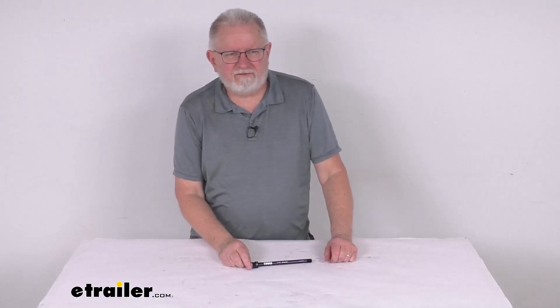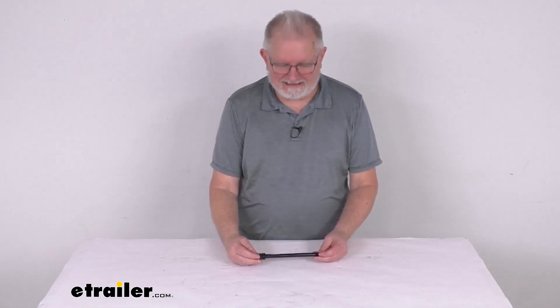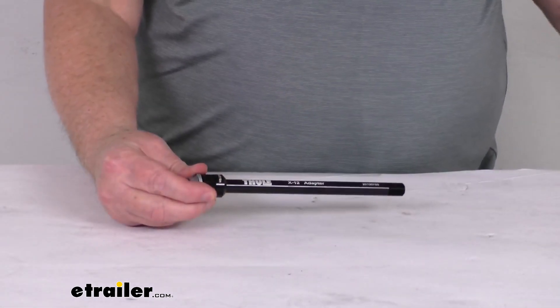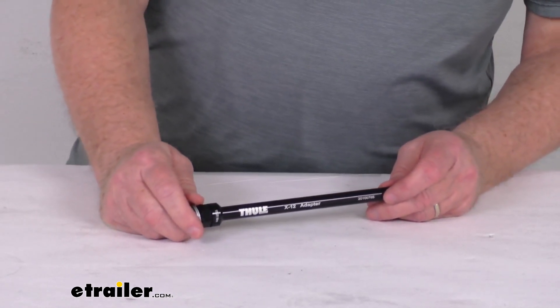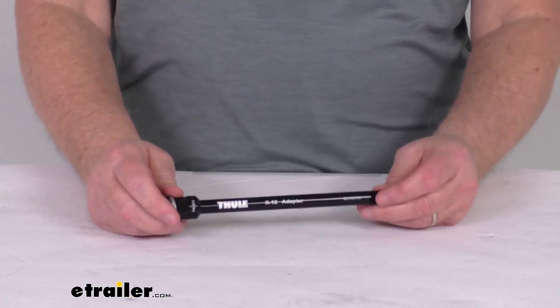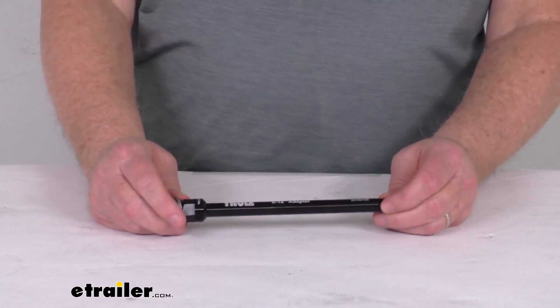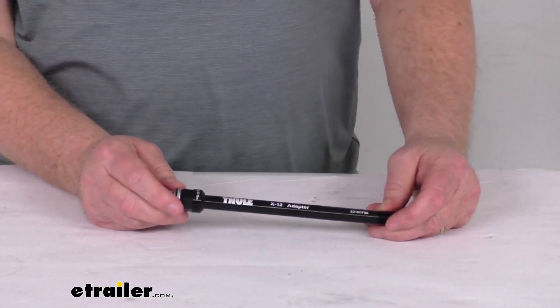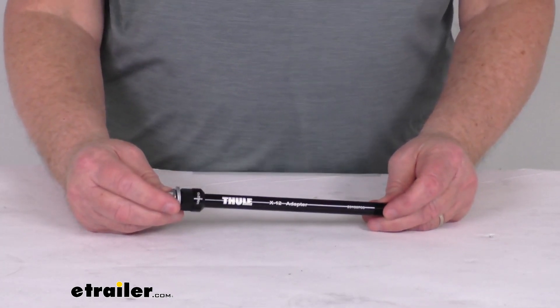Hello everybody, this is Jeff at eTrailer.com. Today we're going to take a look at the Sintase X12 Hub Thru Axle Adapter for the Thule Bike Trailers. It's a 12mm by 160mm size. This adapter will let you tow a Thule bicycle trailer with your bike that has a 12mm X12 Sintase Thru Axle. It replaces the Thru Axle on your bike's rear wheel so that you can install the trailer's easy hitch. It is designed to work with the Thule one-child and two-child bike trailers.